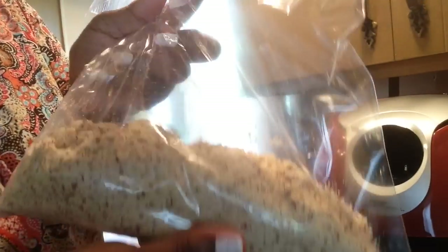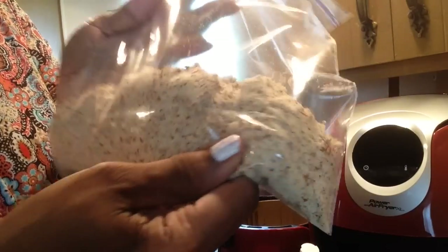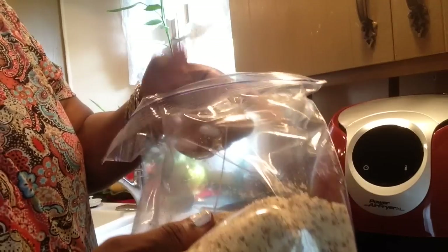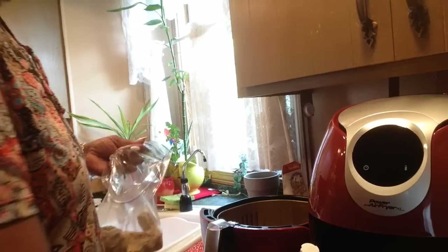This almond flour is much more grainy than the other flour. The other flour was nice — it felt real silky, and it wasn't this color. So I'm going to dump my seasonings in.